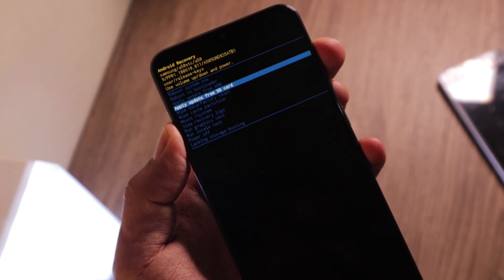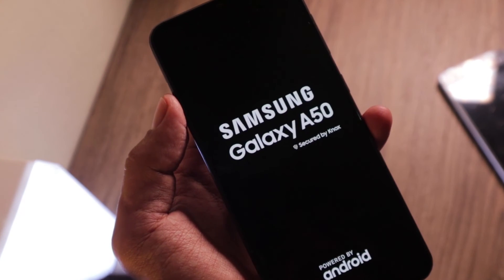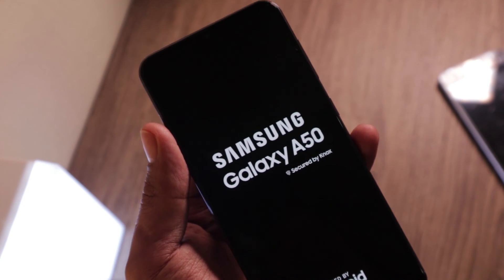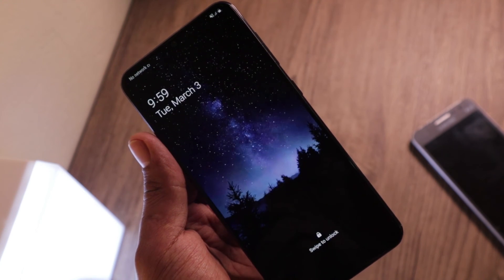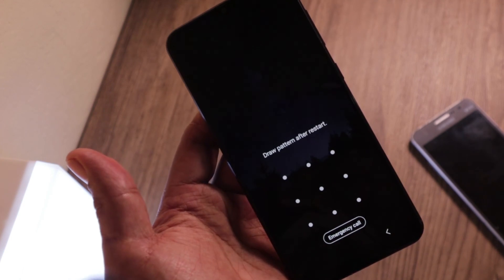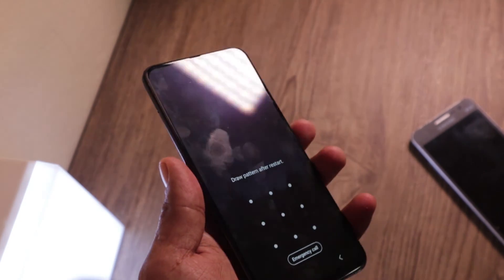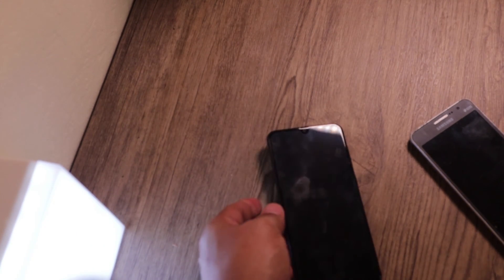For now I'm just going to go up to 'Reboot system now' and reboot. Don't worry, my files are intact. My phone is back up and it's working. See you next time guys — let me know if you have any questions and I'll try to answer them. Goodbye.